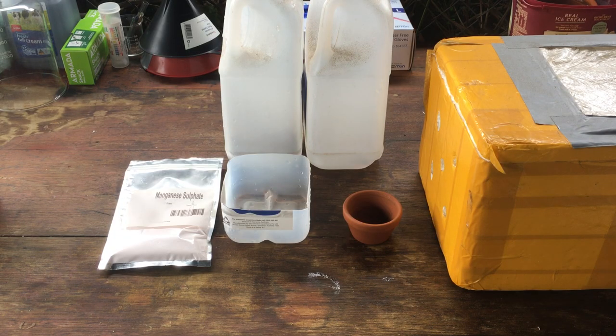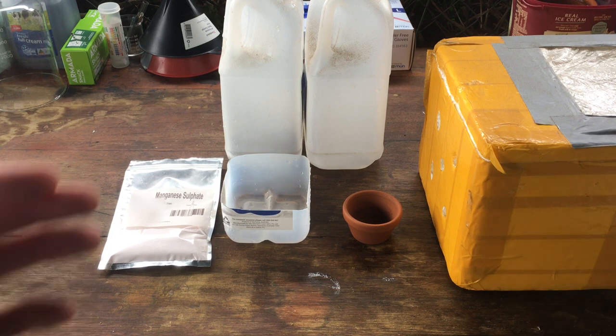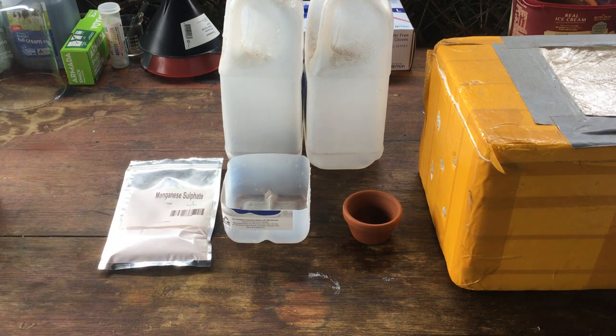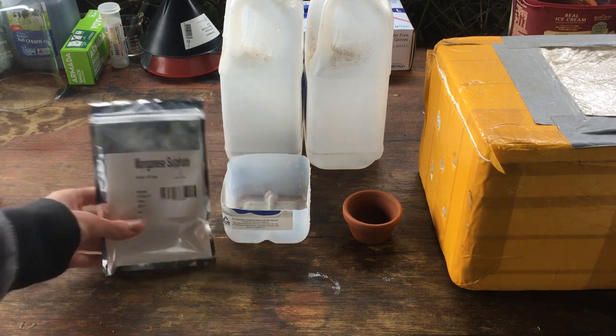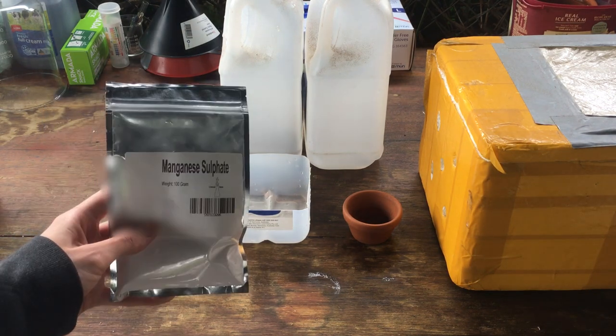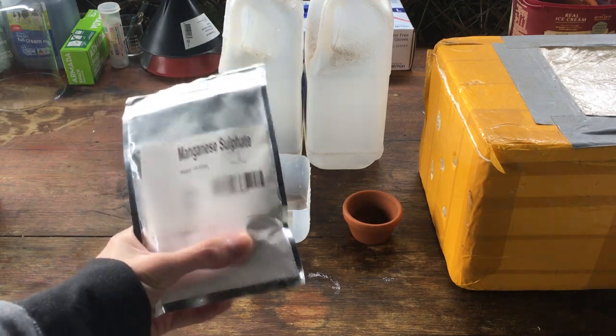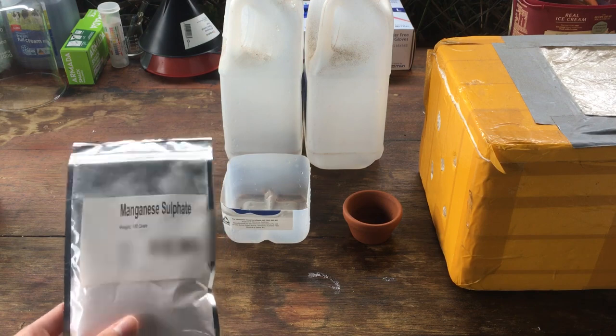What we're going to be doing today is something for a future video, and in that future video we're going to need manganese metal. So what I've got planned is we're going to try to convert this manganese sulfate, which I bought online, into metallic manganese.